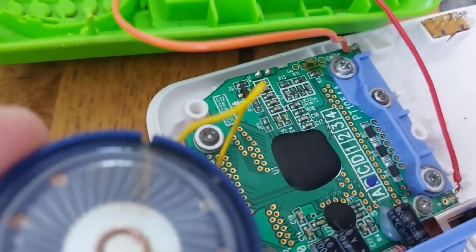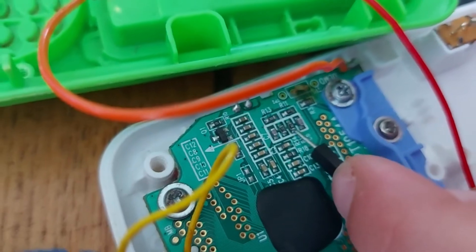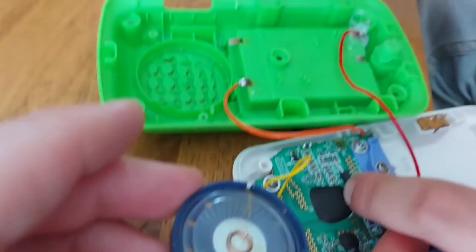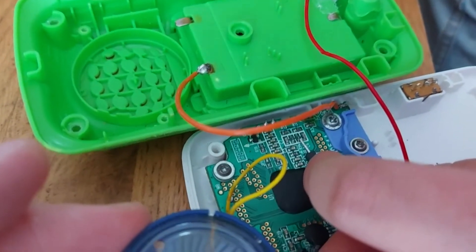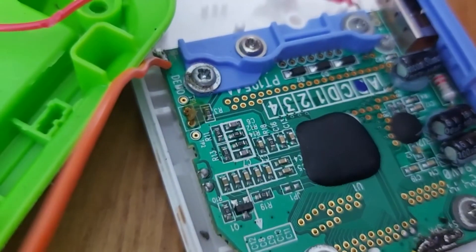Now that I found resistor R12, I'm going to connect a cable to it and then connect that to this potentiometer, and then put it in the back of the phone. I should be able to change the pitch by turning the knob. I've discovered from the past that the best thing to do is get a little mill connector.